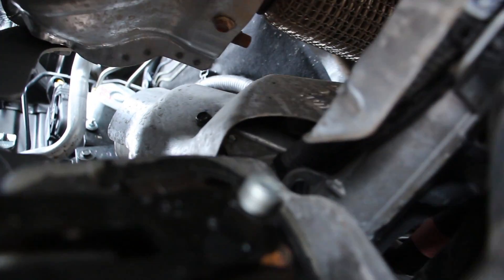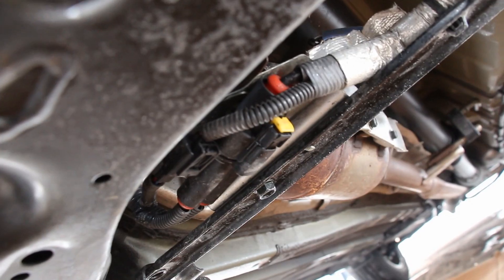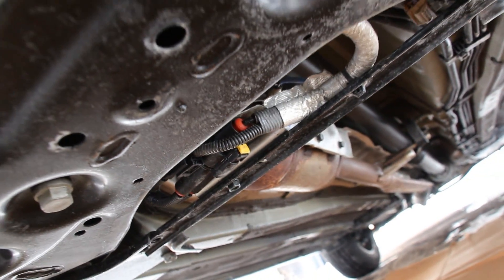Over here is where the steering column joins to the steering rack. It just mounts up to the subframe under here, and over on this side underneath this heat shield is where the electric power steering motor is. Its wires are actually just dangling open over here — they could easily get damaged and are not protected by anything. That's not ideal.